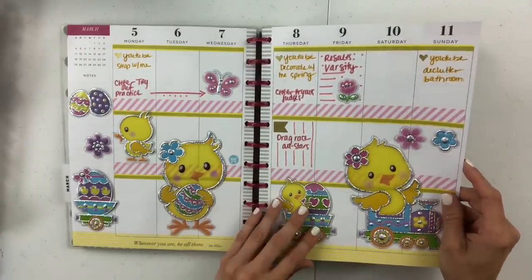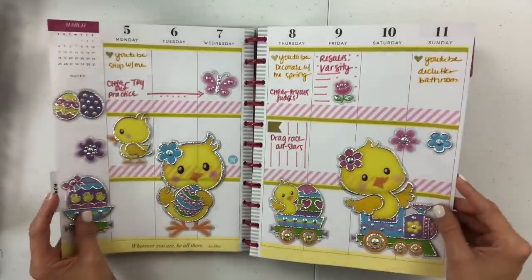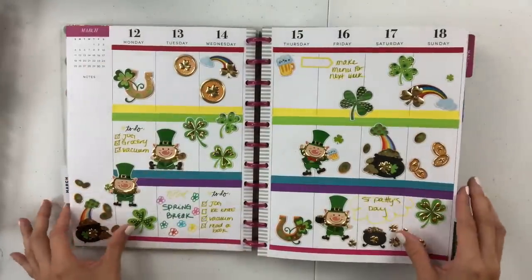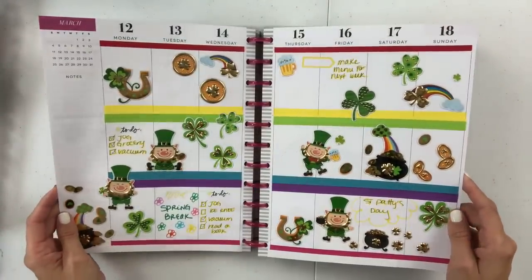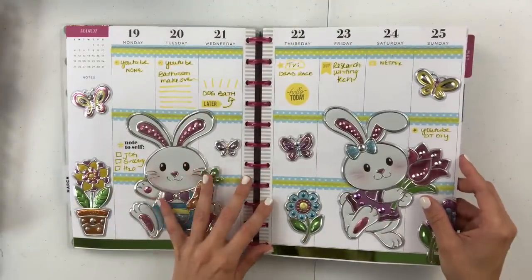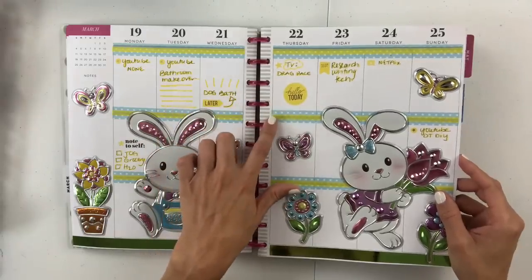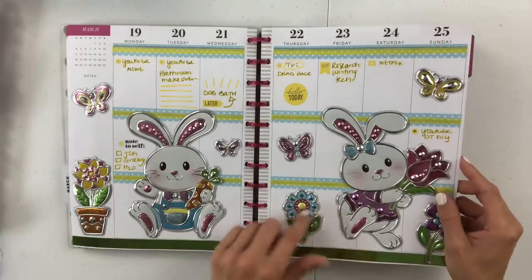This is more of a springtime Easter-y spread with Dollar Tree window stickers. I thought it was really cute — I just love yellow and pink, it's such a pretty combo. These stickers stick amazingly; they just do not come up at all. Here is a St. Paddy's Day spread where I used the rainbow effect for the washi — obviously for the pot of gold — and then I just threw a bunch of Dollar Tree stickers on here. Dollar Tree spring bunnies are really really cute, and when I went with the blue and yellow washi combo I thought it was really sweet.